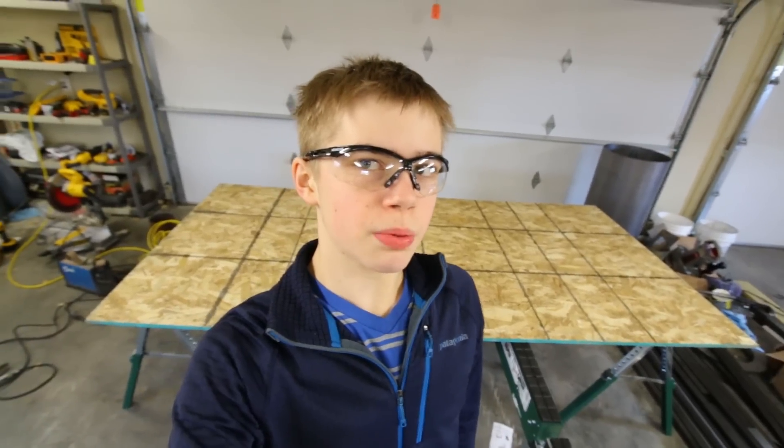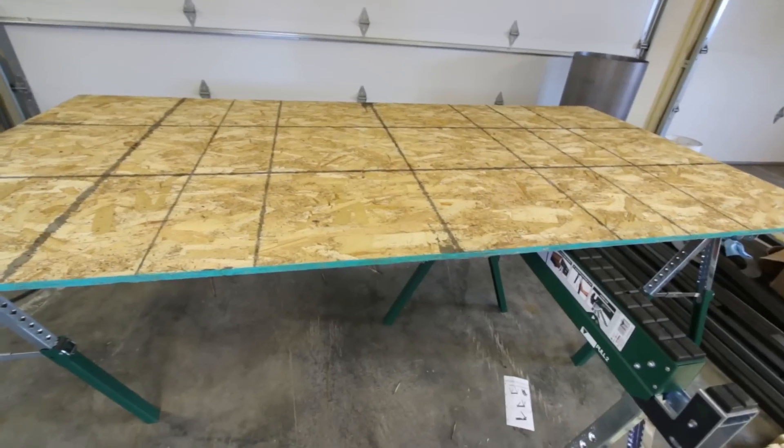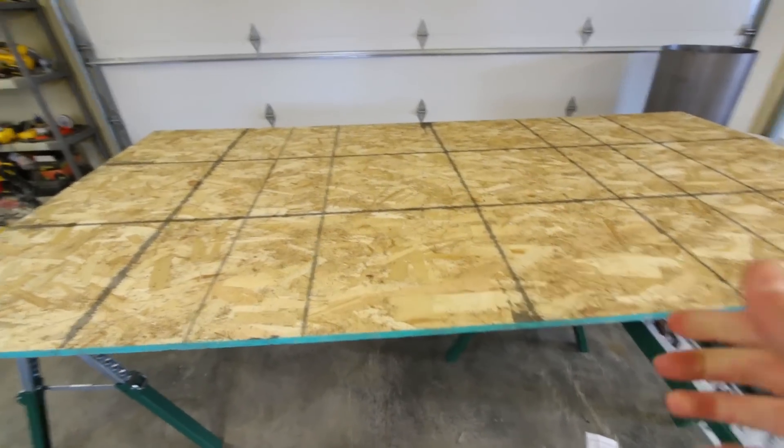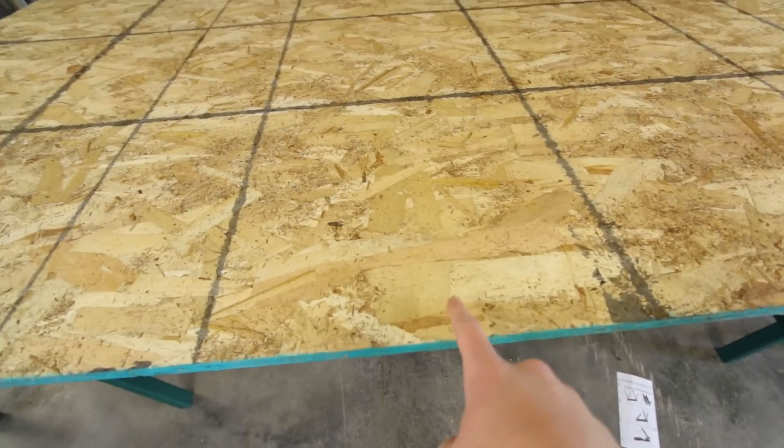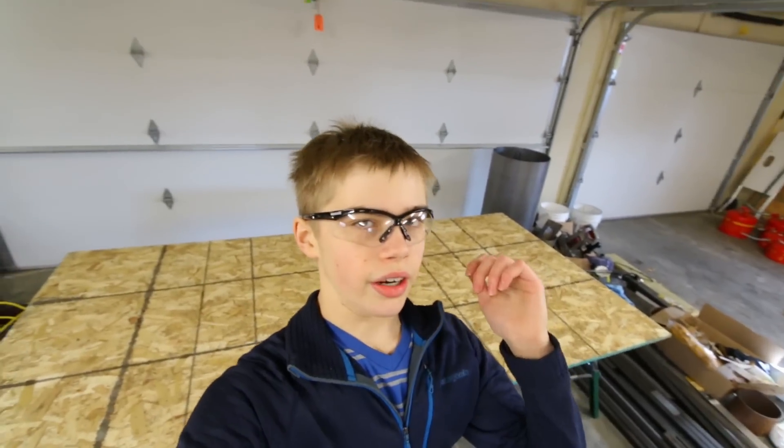I have now traded out my super ghetto work table for an OSB sheet. This is what the radiuses on the sides are built out of. This stuff is disgusting — it has tons of formaldehyde and stuff in it and it smells horrible. I hate it, but that's what I have to use for the sides so they don't break down in the snow and rain. So I'm going to start cutting the radiuses on it.